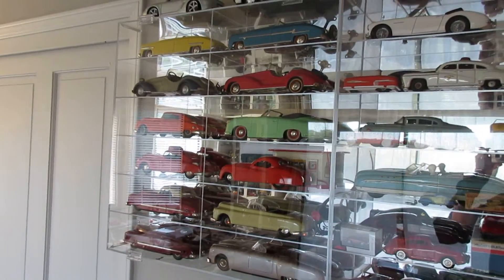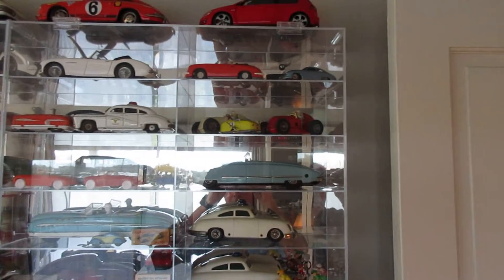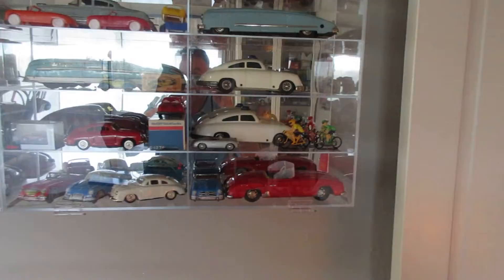So here we are again in my hobby room. You can see these mostly are not Shuko — most of these are other German tin toys. There are some Japanese tin toys as well.